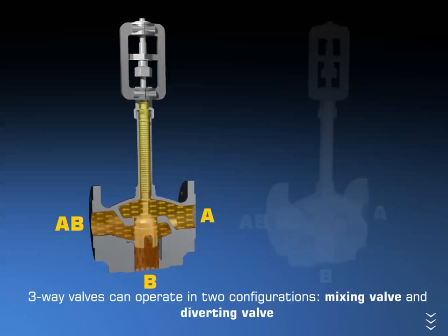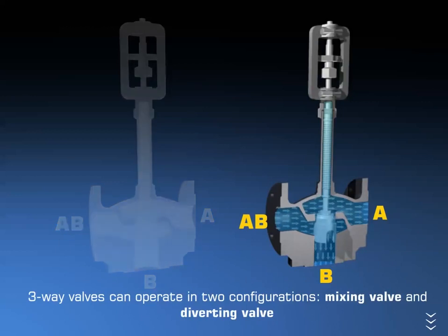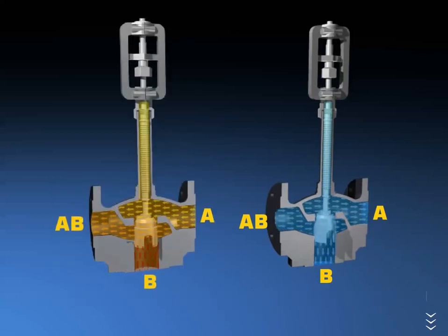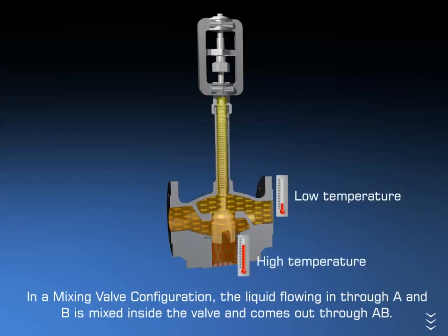A mixing valve has two inlets at A and at B, and one outlet at AB. In a mixing valve configuration, the liquid flowing in through A and B is mixed inside the valve and comes out through AB.